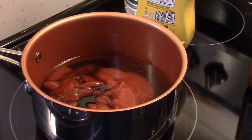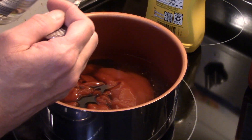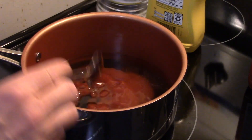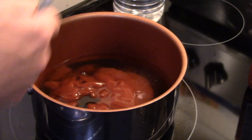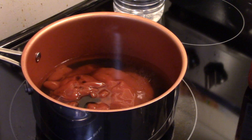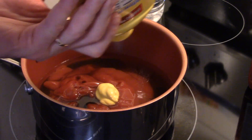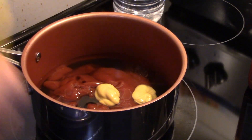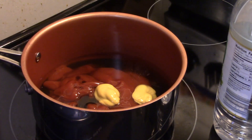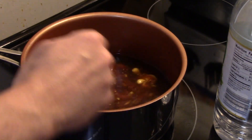Now I'm going to add in two tablespoons of white vinegar, and two teaspoons of yellow mustard — I'm just going to eyeball this part. Now I'm going to cook this over medium heat for a few minutes until my sauce thickens up.